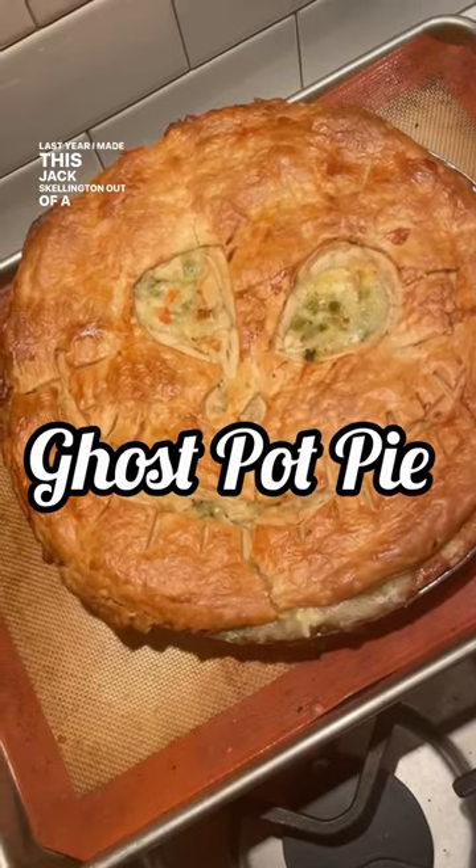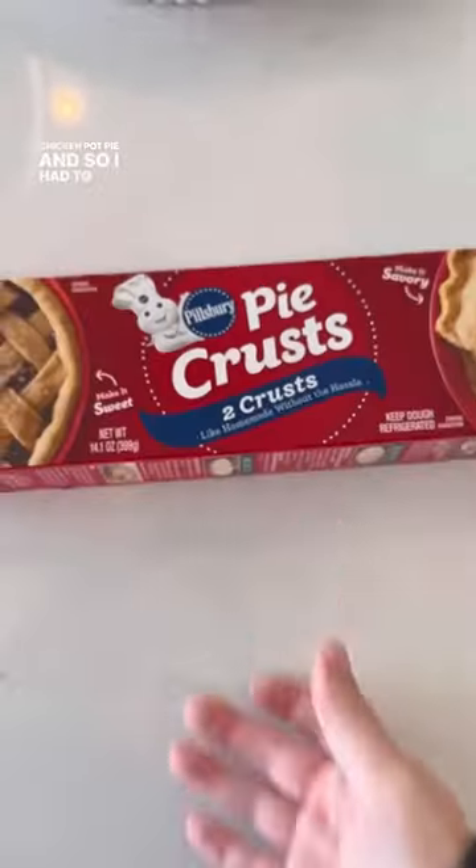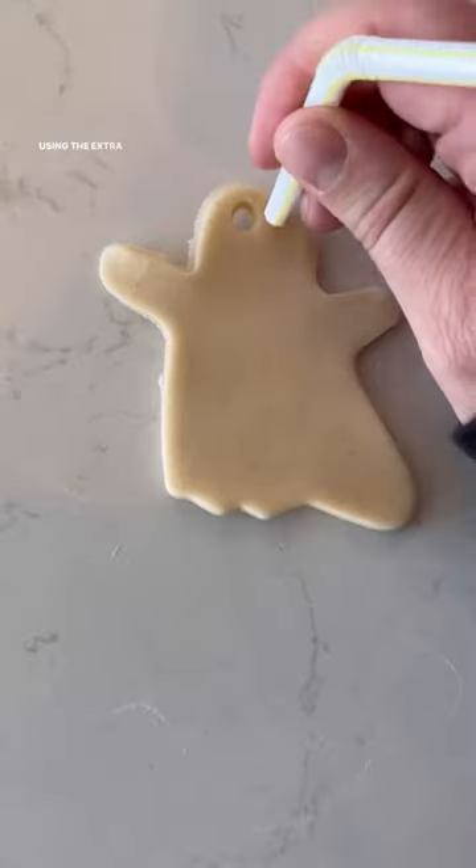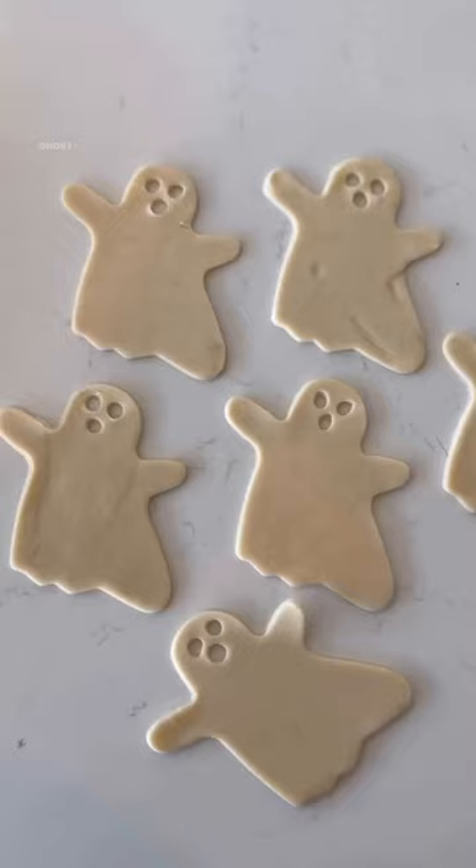Last year I made a Jack Skellington out of a pre-made chicken pot pie, so I had to see what I could come up with this year. I grabbed a pre-made chicken pot pie from Sam's or Costco and some extra Pillsbury pie crust. Using the extra crust, I cut out a bunch of ghosts with my ghost cookie cutter.